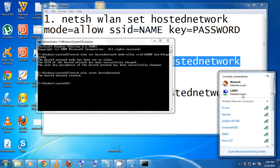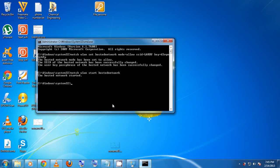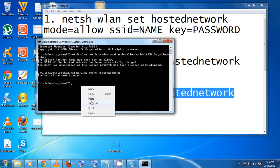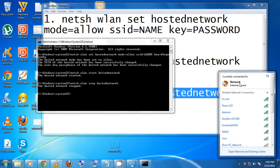There's one more thing to know: to start the Wi-Fi hotspot you use the start command, and when you're done and want to shut it down, copy the third command — which is the same but uses 'stop' — paste it in the command prompt and hit Enter. You'll see it stops and the Wi-Fi network name disappears.